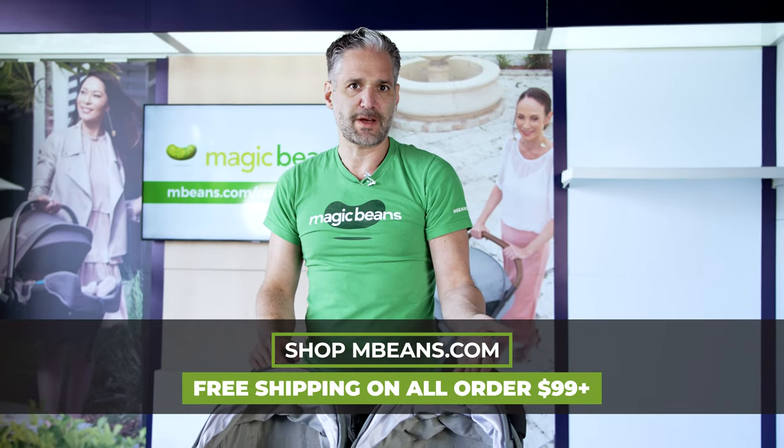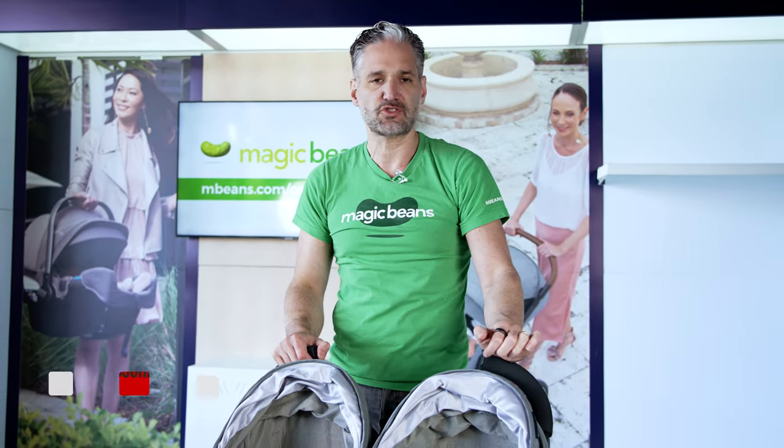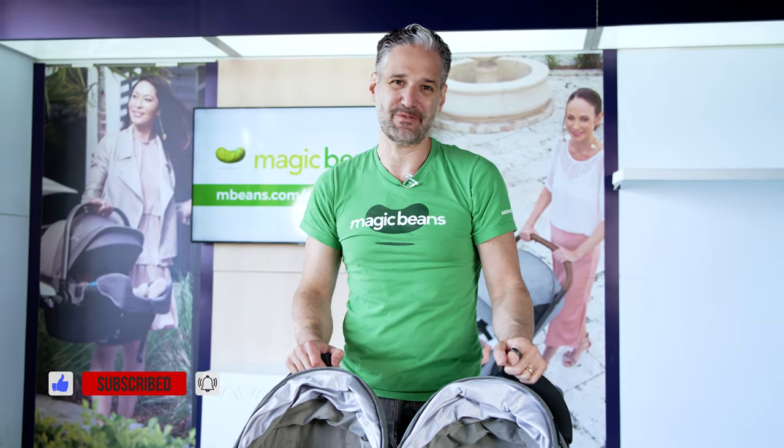You can get a G-Link from us at Magic Beans with free shipping. Go there and check that out for more details about the stroller. And if you want to see more reviews like this, please subscribe to our YouTube channel today — I'll see you in another video.